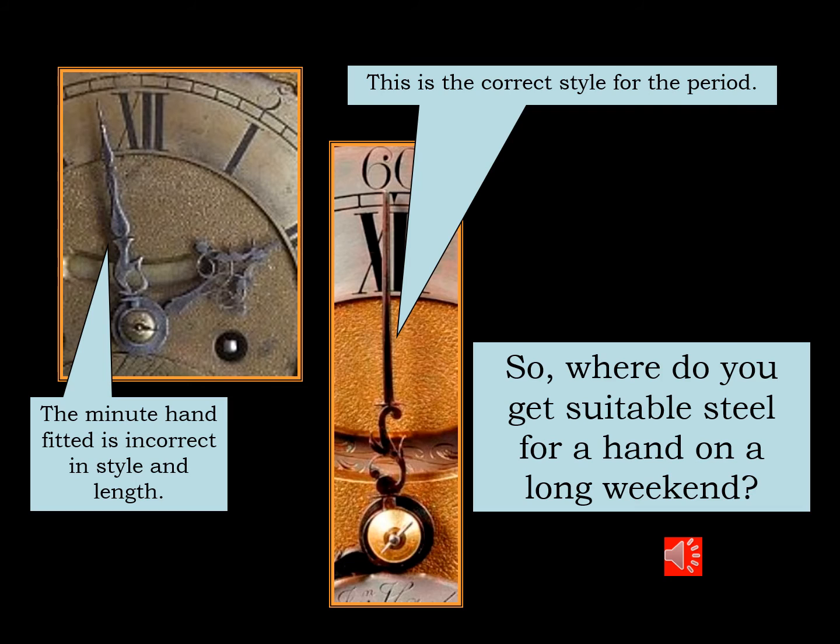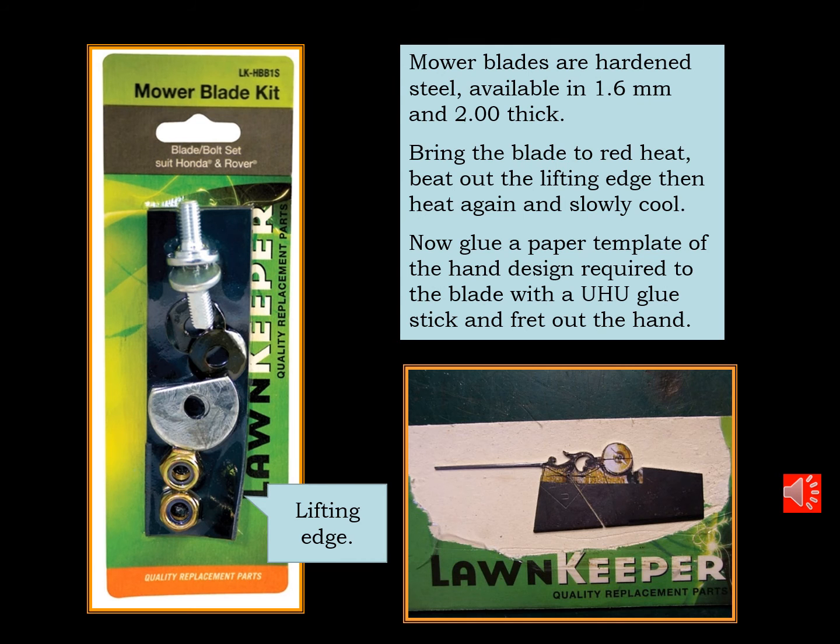I was doing this restoration on a long weekend and I didn't have any suitable thickness steel, so I was beginning to think where would I get some steel on a long weekend. This is where thinking outside the square comes to the fore. Lawn mower blades — readily available seven days a week at your local hardware store — available in 1.6mm and 2mm thick, made from steel.